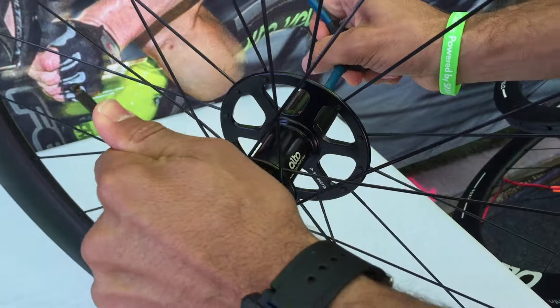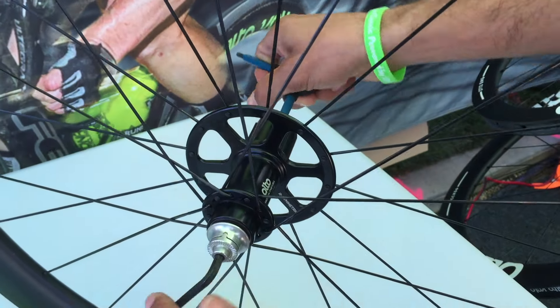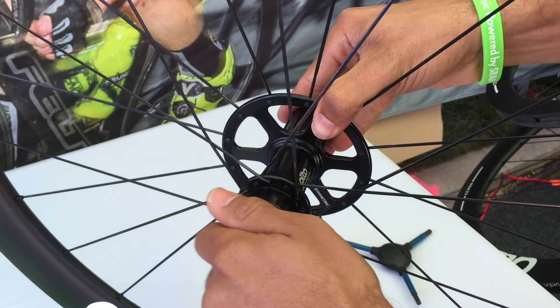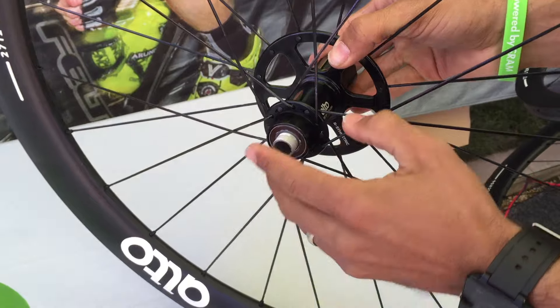To disassemble this hub, all you need is two 5mm Allen keys — one here and one here. There's zero preload on the bearing because of the system. When you unthread this adjuster ring with the 5mm Allen keys, it'll self-extract this plug for assembly, for adjustment, anything like that.